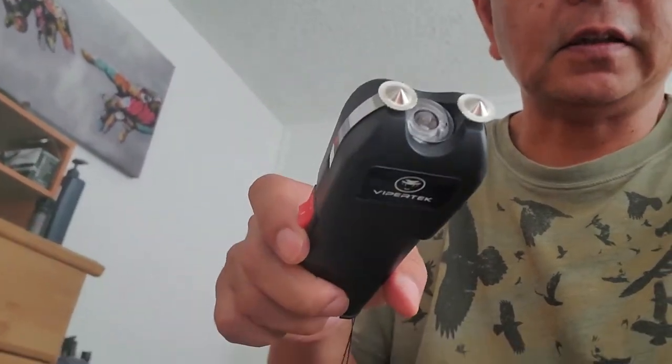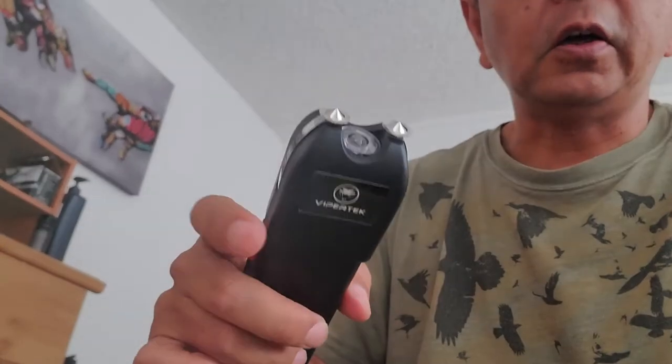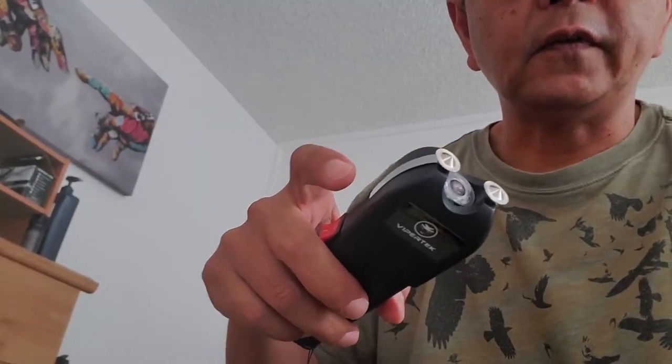See that — it's got the two prongs, and these things right here are also prongs. So if anybody tries to take it away from you and they grab onto that, it'll shock them.